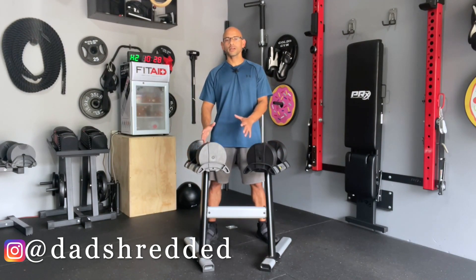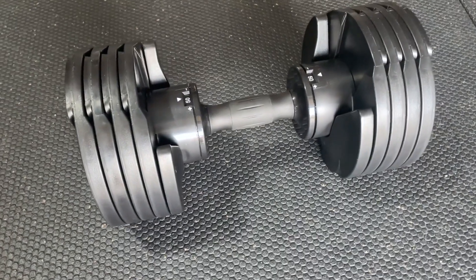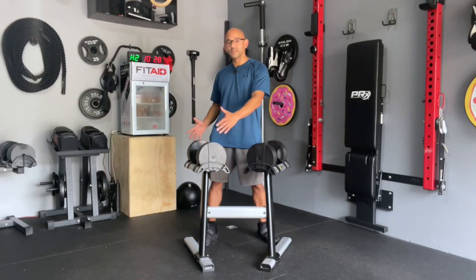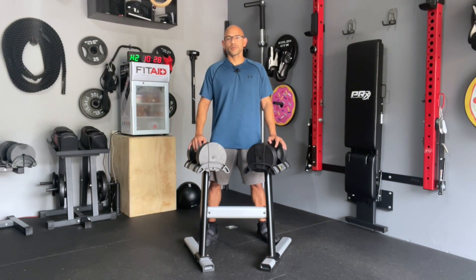So that's my review on the Core Home Fitness adjustable dumbbells. These are a great set of dumbbells that are not only going to save you a lot of space, but when you compare it to the price of traditional dumbbell sets, these are going to be more affordable and save you a lot of money. They go from 5 to 50 pounds in 5 pound increments, replacing 10 pairs of dumbbells. Because these only go up to 50 pounds, they may not be for everybody, but for the majority of people just trying to stay fit from home, this is going to be more than you need.